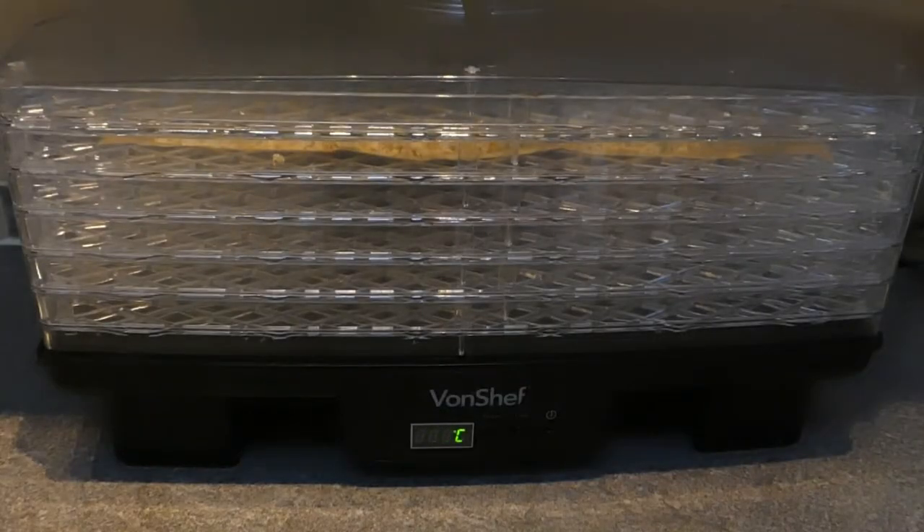Then finally, after all that, you put it in a dehydrator at 40 degrees centigrade — which is about 100 Fahrenheit — and you do that for about eight hours, basically until it's bone dry.